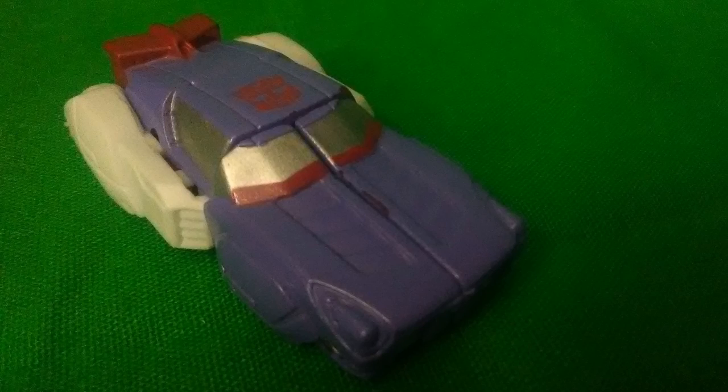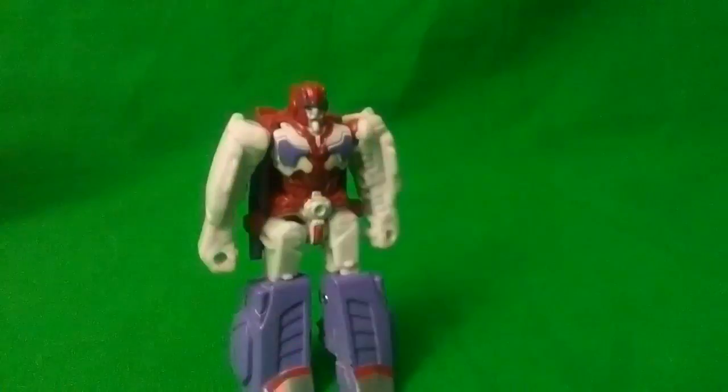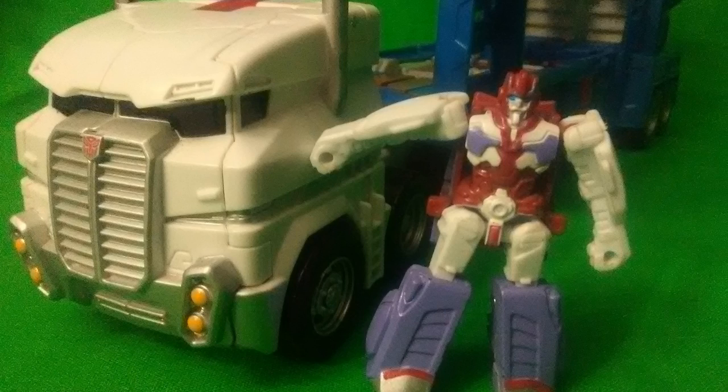I also forgot to show the transformation on this thing, so let's show it. You pretty much just bend down the knees and accordion in the back. You barely need to move the arms to get the thing to function. And really, it's kind of amazing.